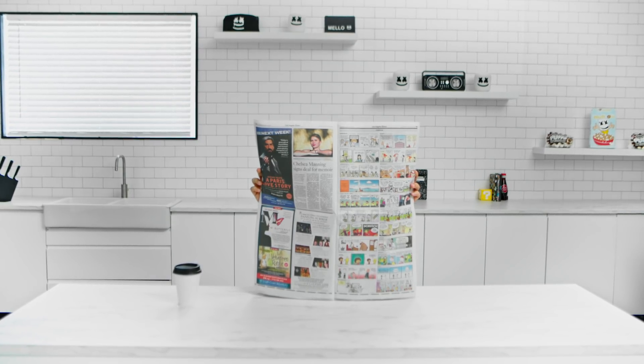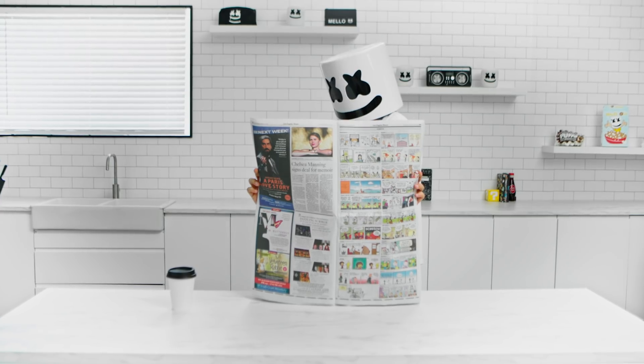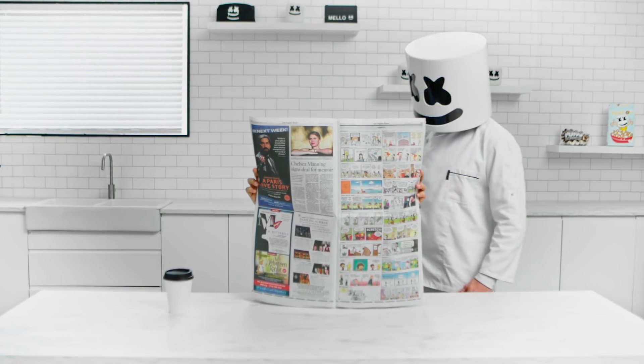Hello Marshmello, enjoying the paper and a cup of joe? If that's you, then who's your friend? Varsim Youssef! What a pleasant surprise.